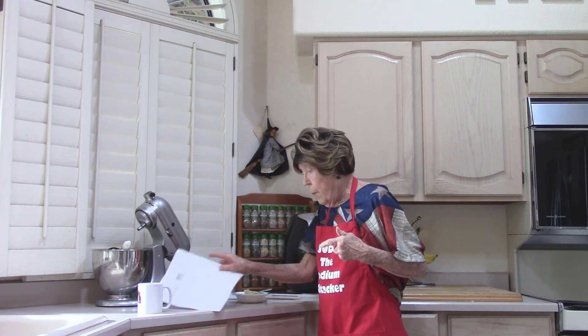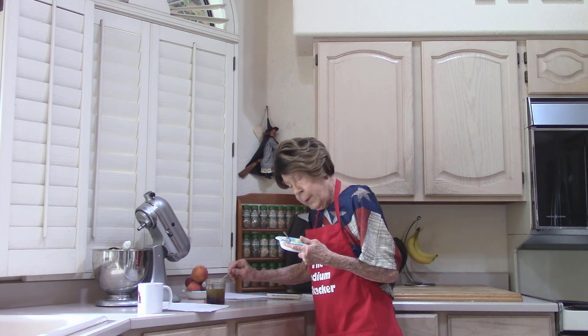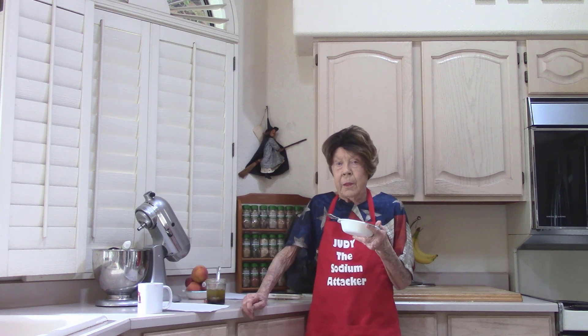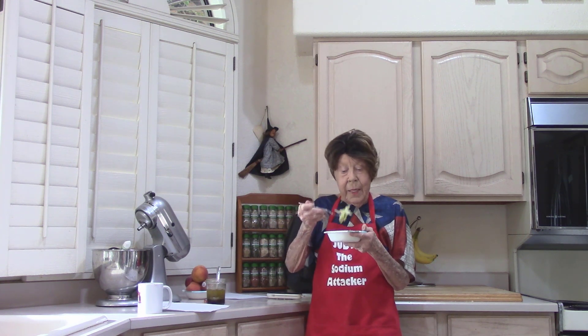So mix that up, check it out, taste it, and add a little more pepper if you want to. If it's not sweet enough for you, you can put in a little bit of sugar, but make it perfect. I like it the way it is.